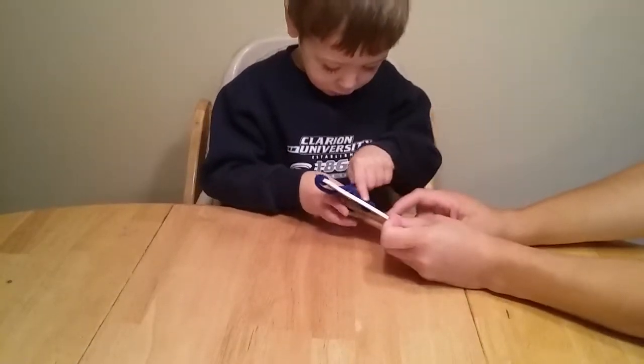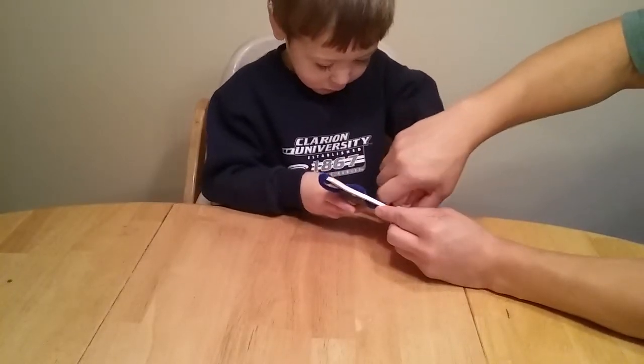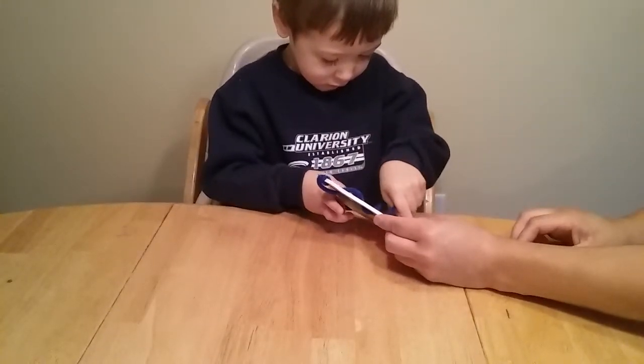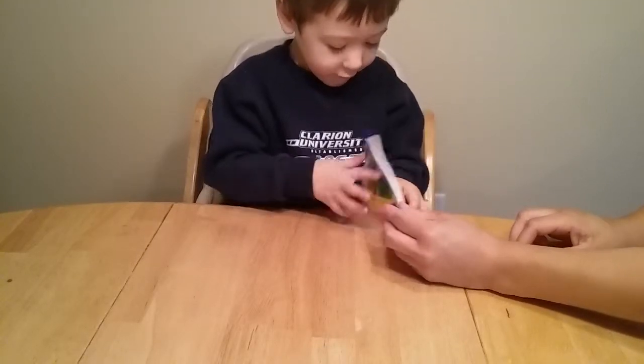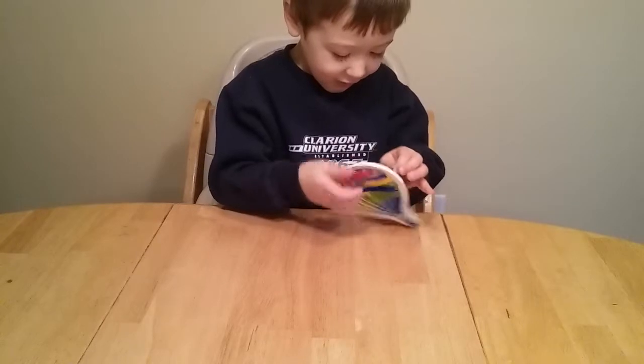In. Right here, right here, buddy. There you go. Pull, pull, pull.